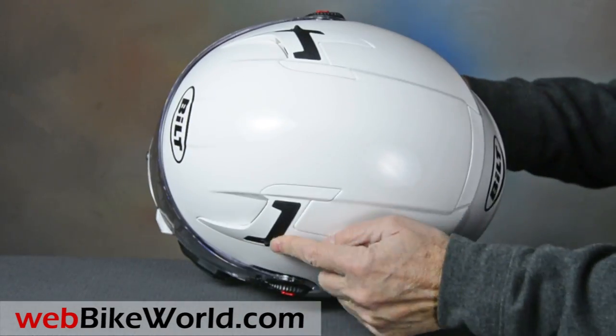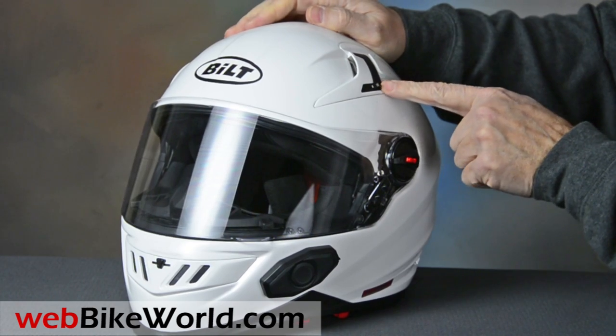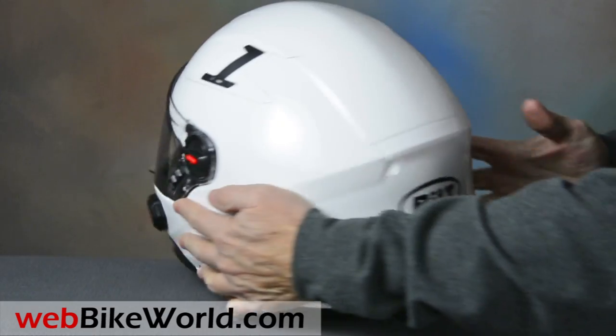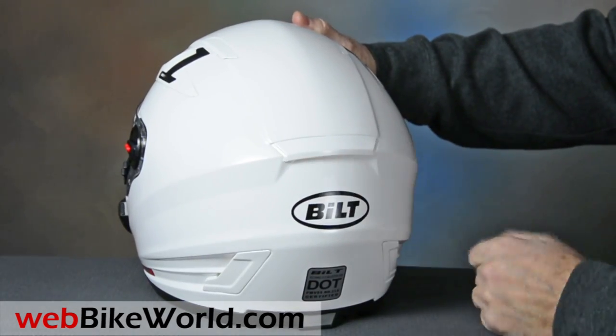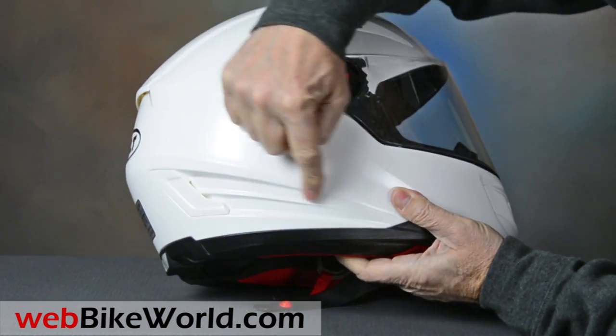The helmet has two individual top vents. The vents operate with a slider towards the outside. In the rear, a small exhaust vent is non-adjustable. There are also two large intake vents along the lower sides in the rear of the helmet, and these may be the cause of some elevated noise levels.